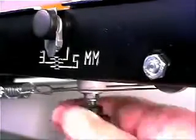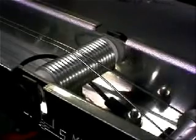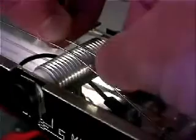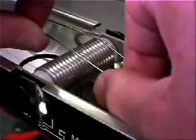First, we need to adjust the height of the wires. The closer they are to the material, the faster it will heat and the tighter the bend will be. This beam will make two bends close together, so we need to move the wires apart to achieve this.